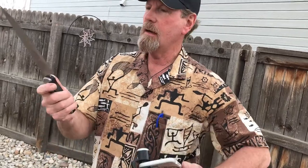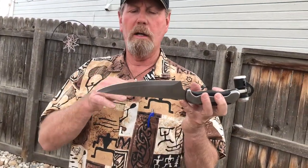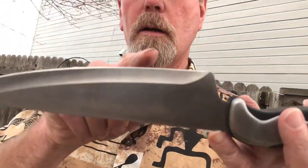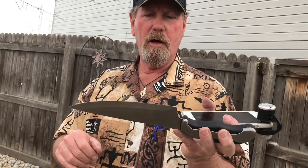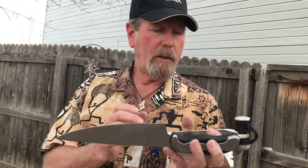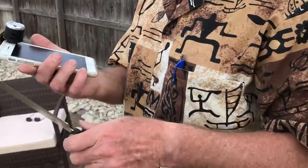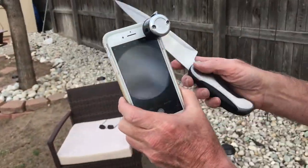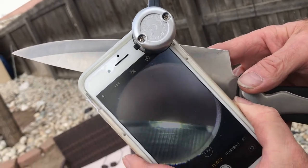I'd said before on a video that you can tell my knives have been sharpened with a tungsten carbide sharpener because it leaves a slightly irregular blade. This blade was in really bad shape — had nicks in it, still has nicks. It's a kitchen knife that's been kind of mistreated. I'm going to try to hold this in a way that we can actually look at it.